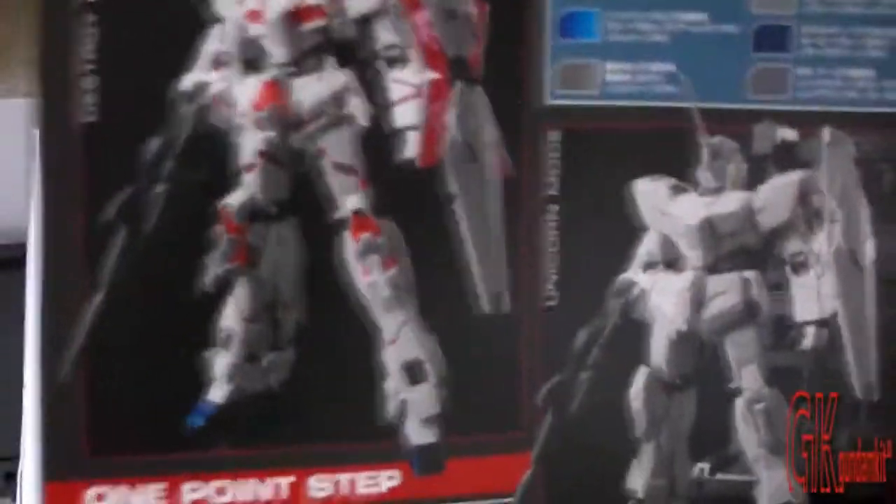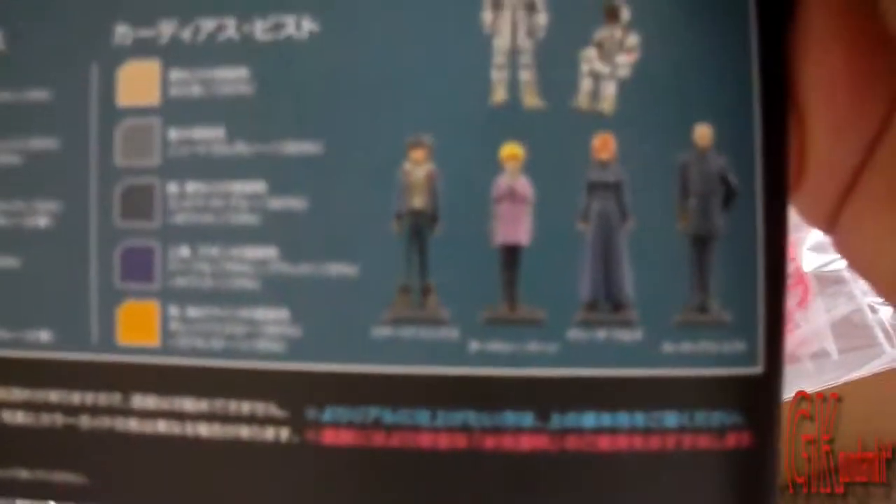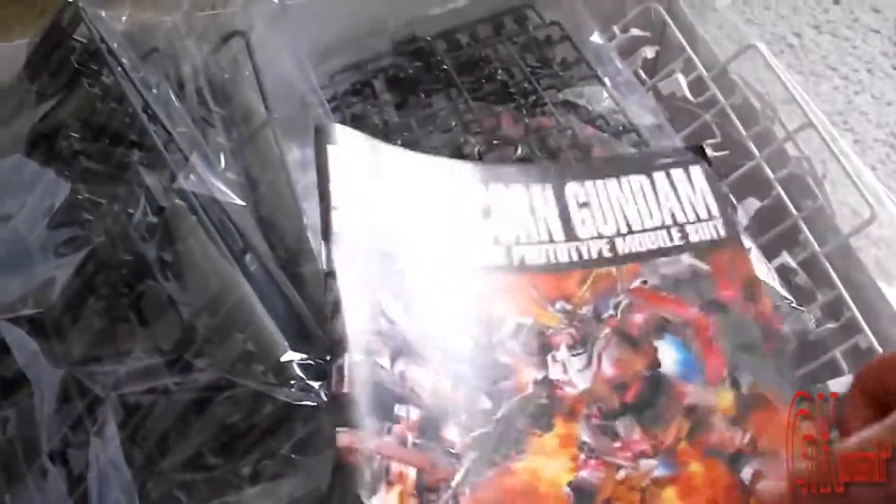Here we have the color guide for the Unicorn. I am thinking of something special for this kit just to thank GK Gundam Kits — I'm not going to discuss what I'm doing yet. Also, you get a lot of figures with this: you get Banagher Links and also Audrey. I forget the other two characters — I've watched all five episodes, but I watch AGE more, so I can remember AGE better than Unicorn. Anyway, thanks for watching.